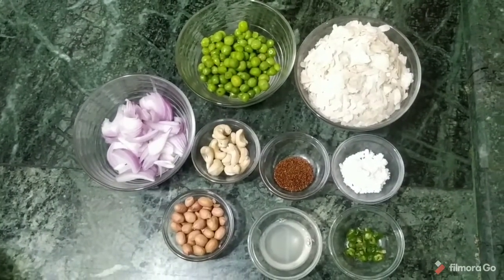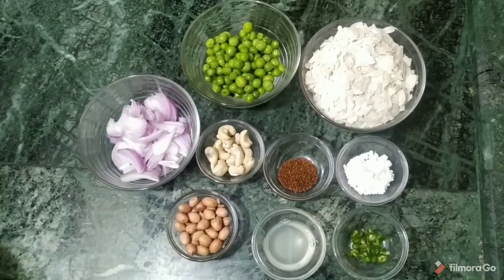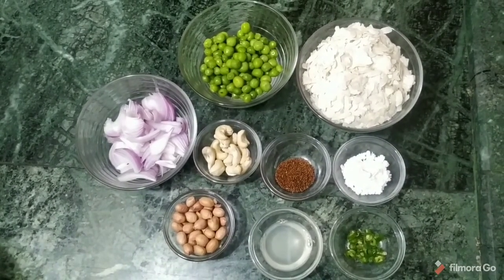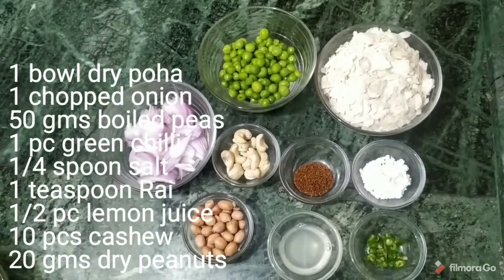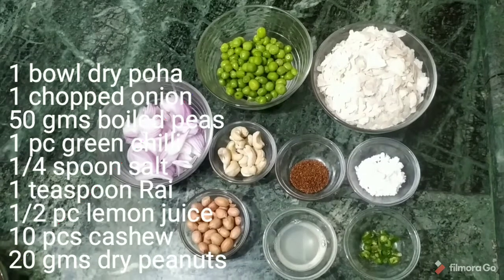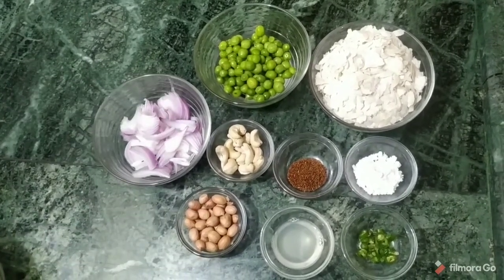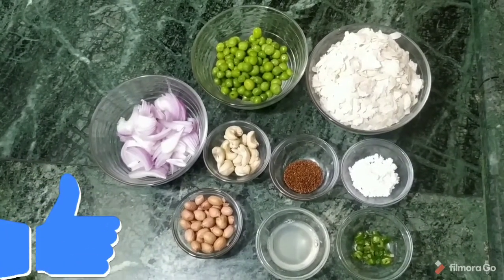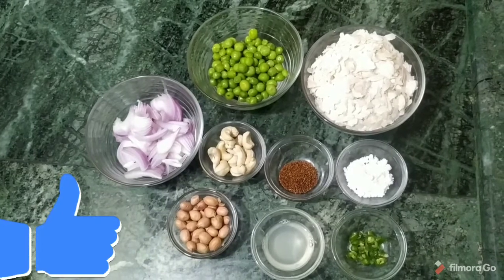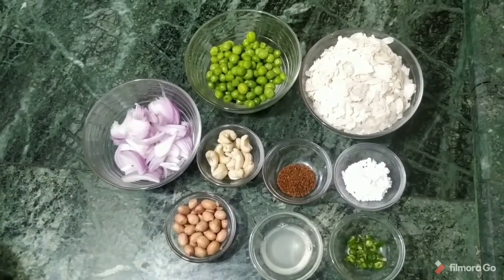One spoon we have cut, and this is 50 grams, which we have removed from it. 1 katoori, 1 katoori, 1 harimish, and 1 rye, and the rest of the rice, 10-10 kaju, and 20 grams we have given.